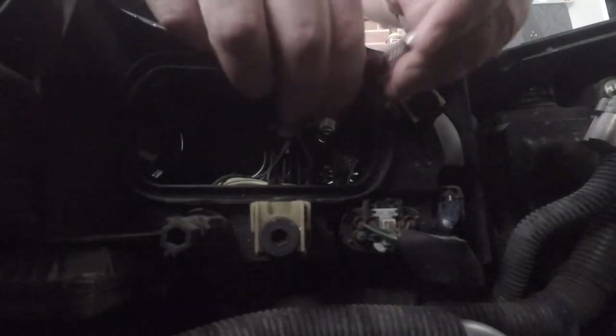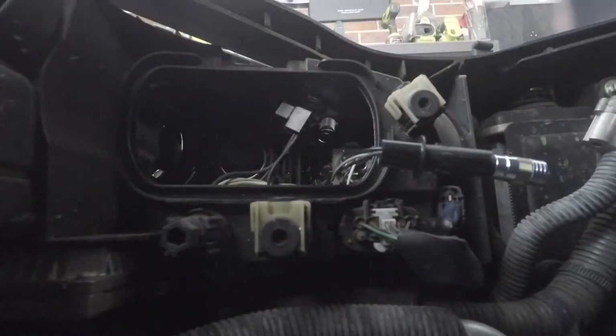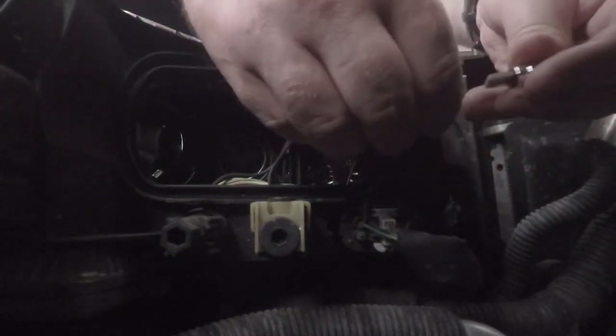So just pull that straight out and insert the new LED. Now keep in mind with LEDs they do have a positive and a negative side, so before you put everything back together just test it out because you may need to swap the polarity if they don't work. So it should currently be on right now and it's not, so it means that it just needs to be flipped around.